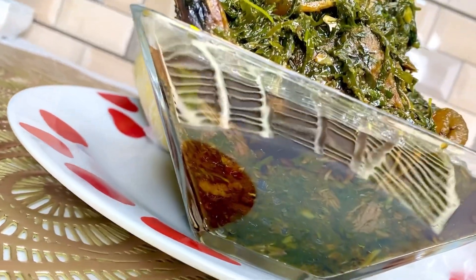Once I'm happy with how my eru tastes, I go in with my game changer — crayfish. I like to call it that because crayfish just changes the game and makes everything better. If your eru was at a 10, it takes it to 100. You could be eating it with garri, pounded yam, or semolina — it's just amazing. After adding your crayfish, let it simmer again for about five minutes. Trust me, this food is really good — if you have not had eru before, you are missing out.